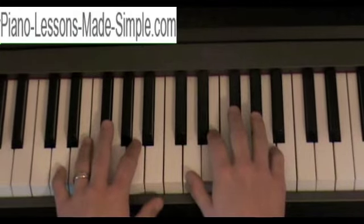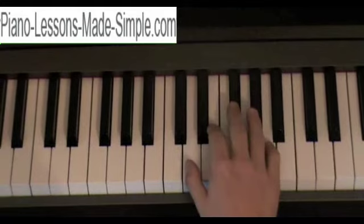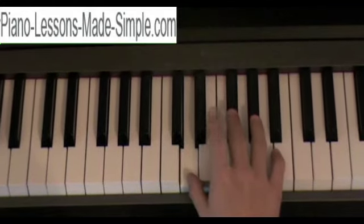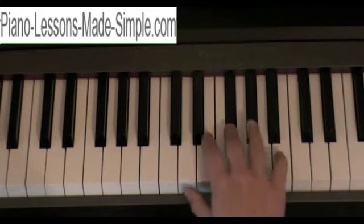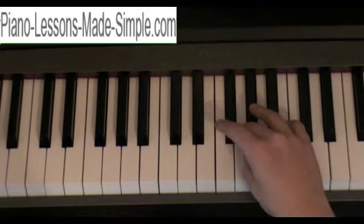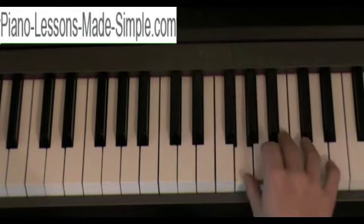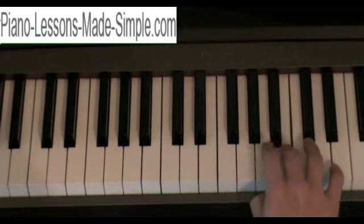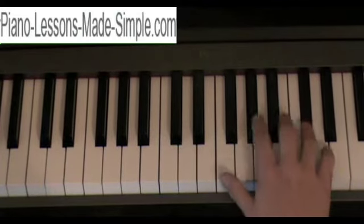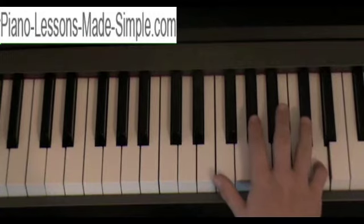Now let's go over the fingering. For the right hand ascending, you start on your thumb with the D. Index finger on E. Middle finger on the F sharp. And then you're going to cross under to play your G with your thumb. Index finger on the A. Middle finger on B. Ring finger on the C sharp. And then your pinky on the D.